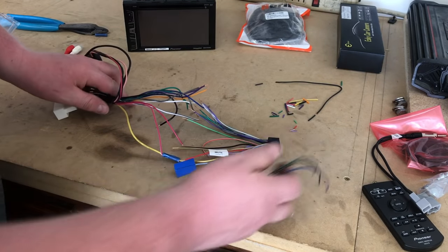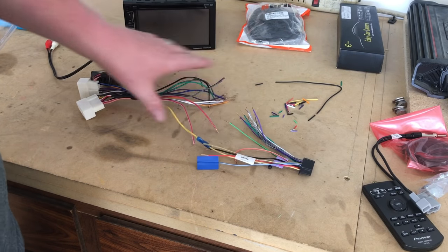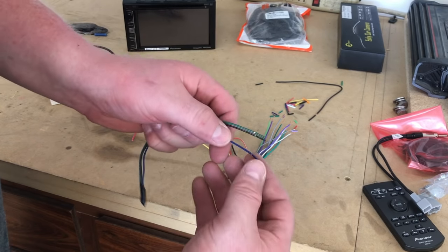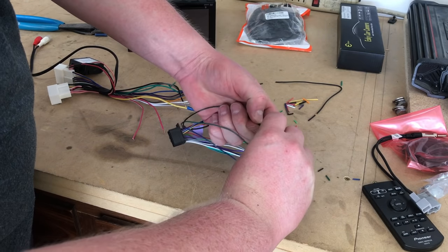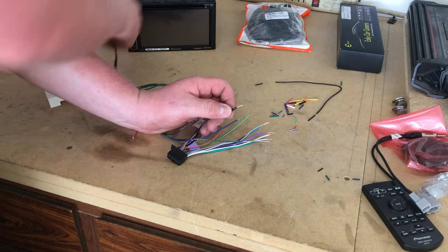Let's say you're doing a stereo install and you need to wire this in. You have your wiring harness adapter and your Pioneer radio. On the Pioneer radio harness side, we're gonna strip these ends. Grab your black wire and tap into it — twist those together. I'm a crimp guy, so we'll put a crimp on that.